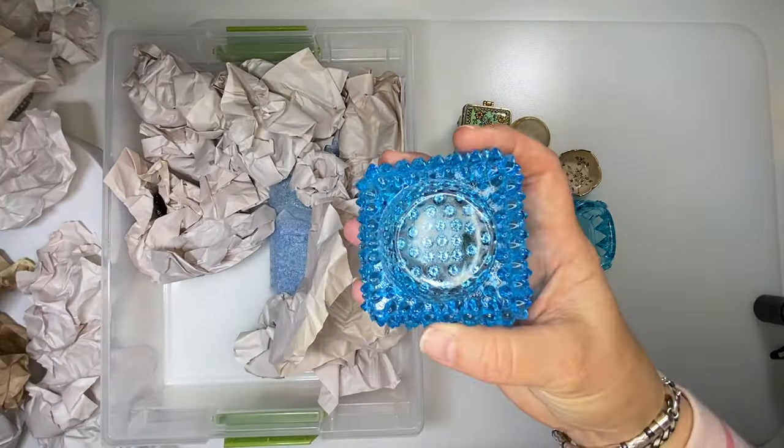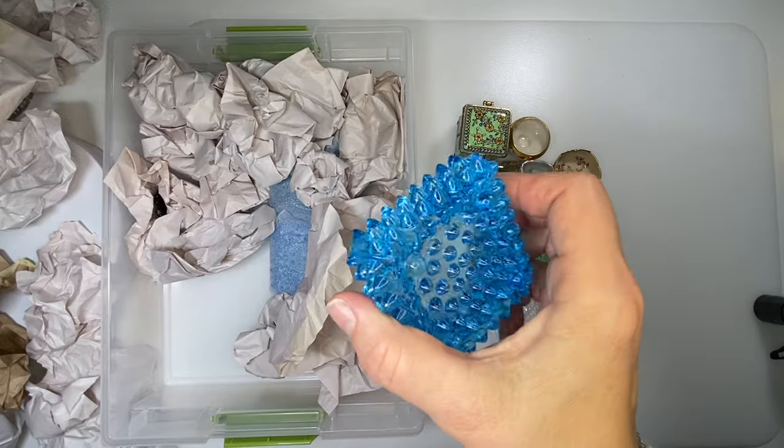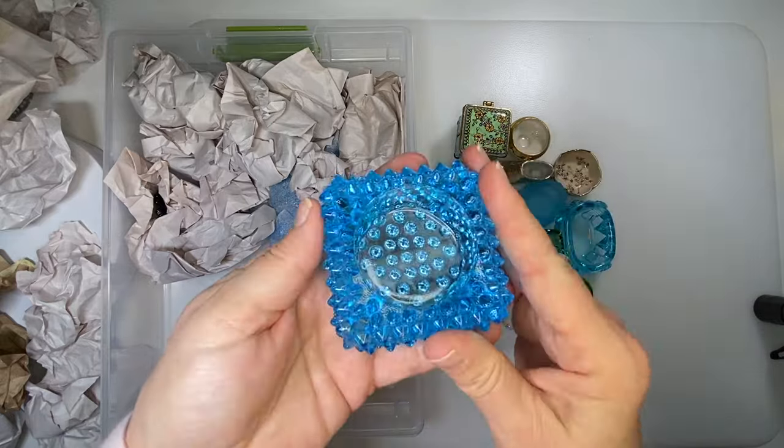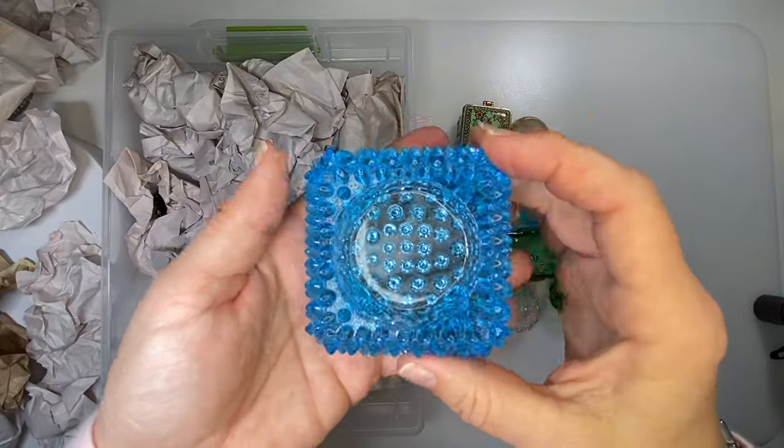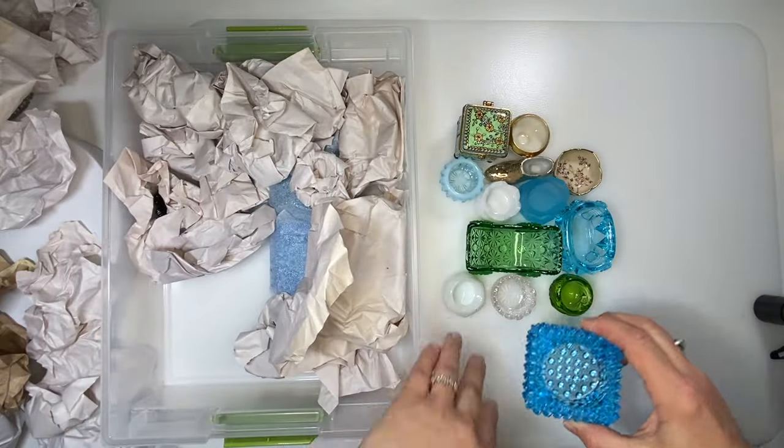This is a blue hobnail salt cellar — really pronounced hobnails. They're pointed but not sharp. This also fits votives really well, so I've seen it used for candles.